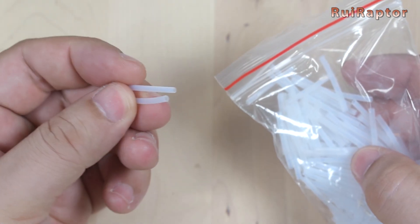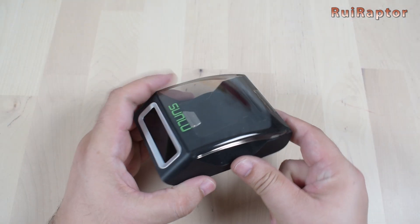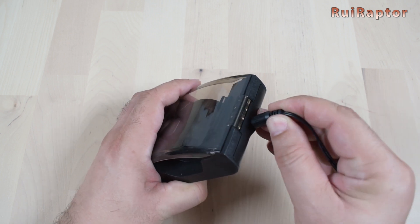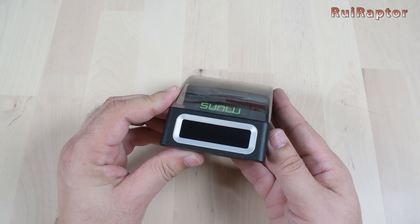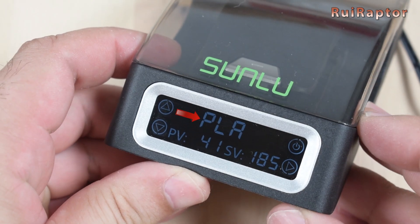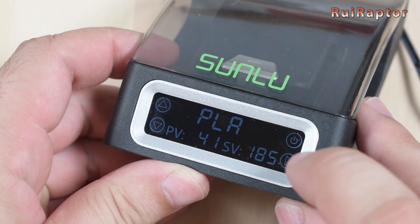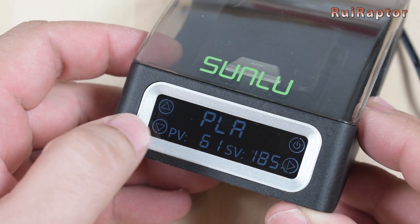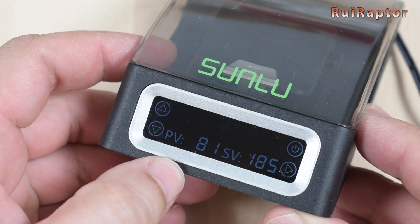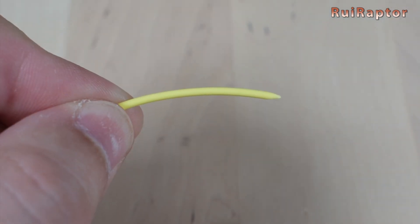Let's connect the unit to a phone charger. The small display is touch sensitive. Once turned on, we have information on which filament type is currently selected, the current temperature, and the set temperature. By pressing the side arrow, we can change the filament type, and by pressing it again, we can change the set temperature.